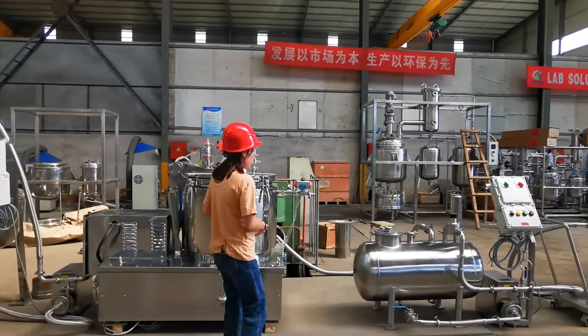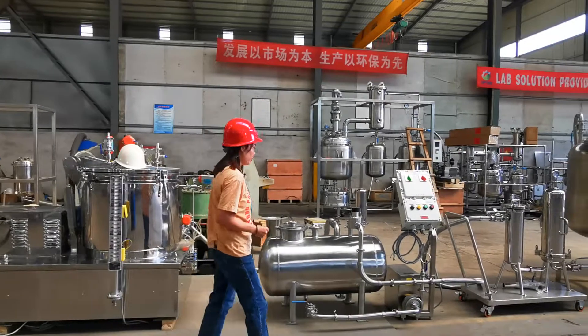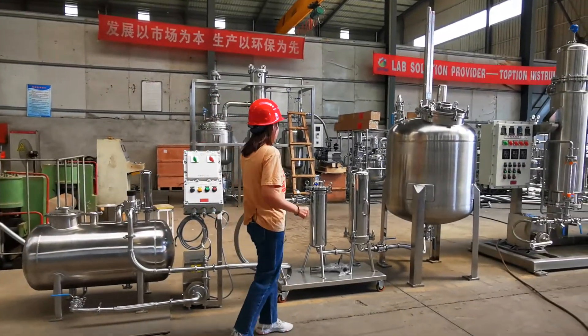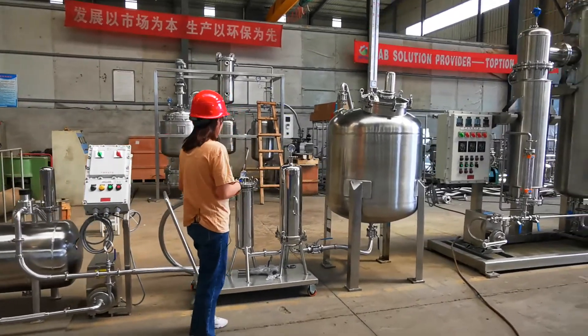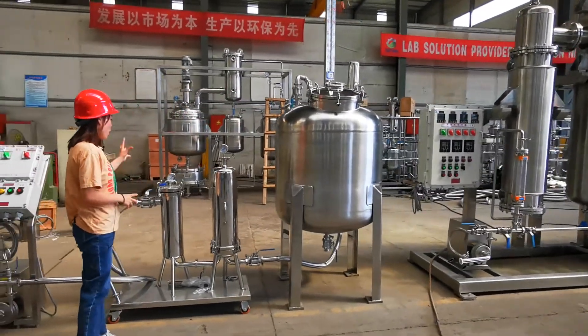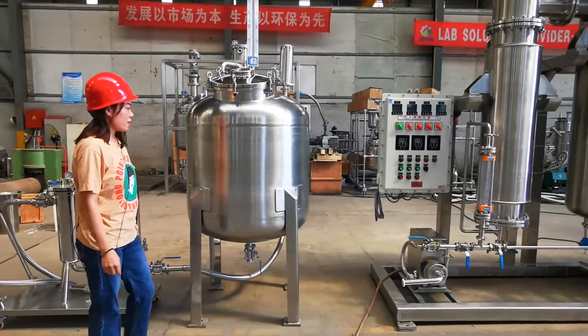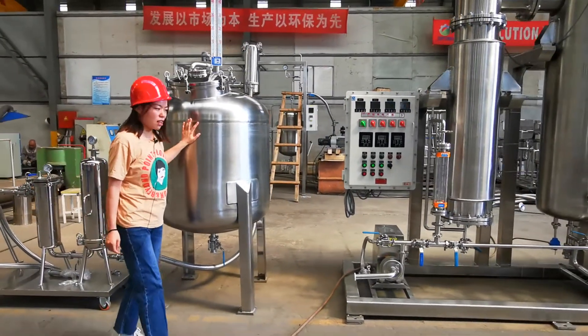because it should connect with a chiller. And this is a storage tank pump to make the material go to the filter. This is the filter, and this is a single-layer storage tank.